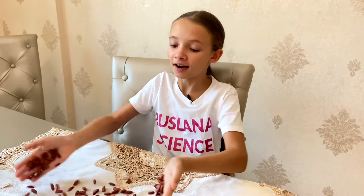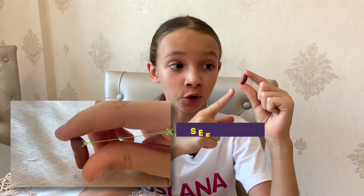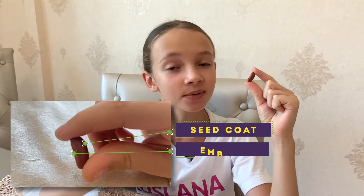Today the secrets of growing beans will be uncovered. Let's have a closer look at the seed. The seed has three main parts: the outer shell, which is called the seed coat; the embryo, which is a small baby plant inside the seed;